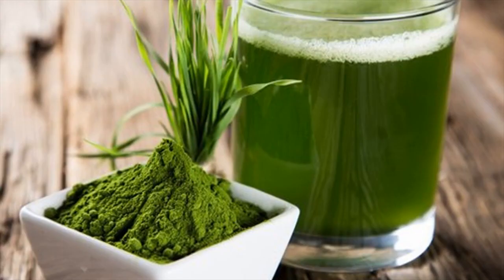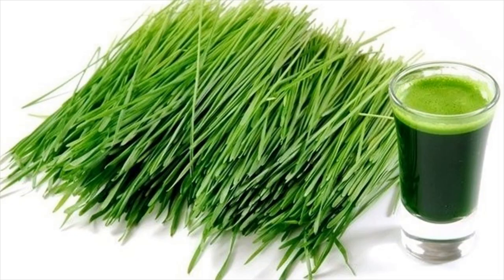Blend small pieces of barley grass with water in a mixer and strain. It should be given twice a day.